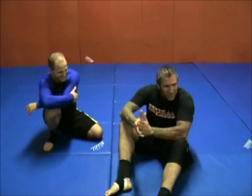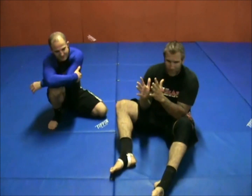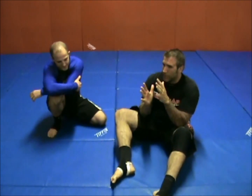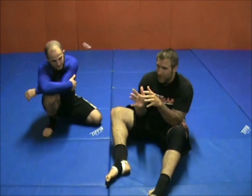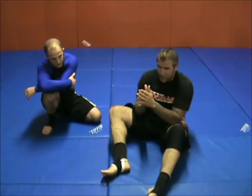All right, guys, we're going to be working the Go series. We've been working this for the last couple of weeks. We're going to be finishing it up this week, so I want to get through the entire series. For you guys that haven't been doing this series, let's just try the first couple. We're going to do five or six different techniques today. If it's too much and it's overloaded, you just stay with the first two — especially you new guys.